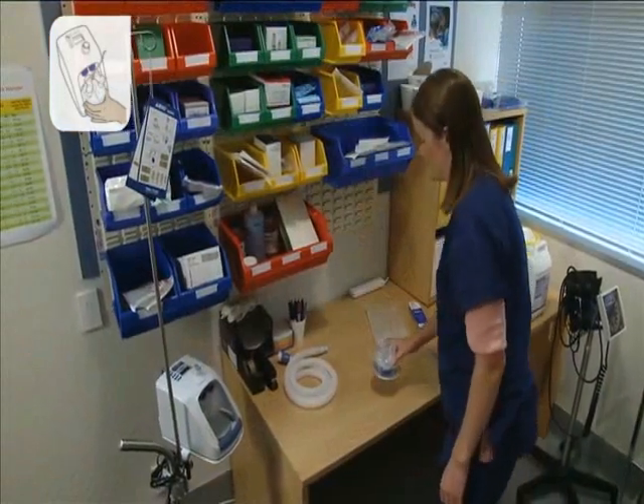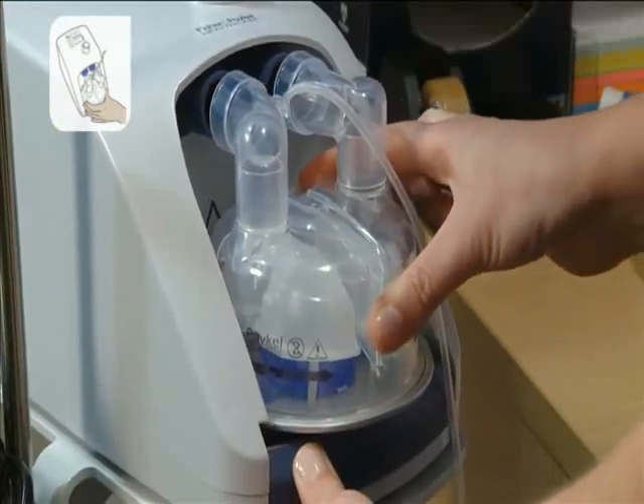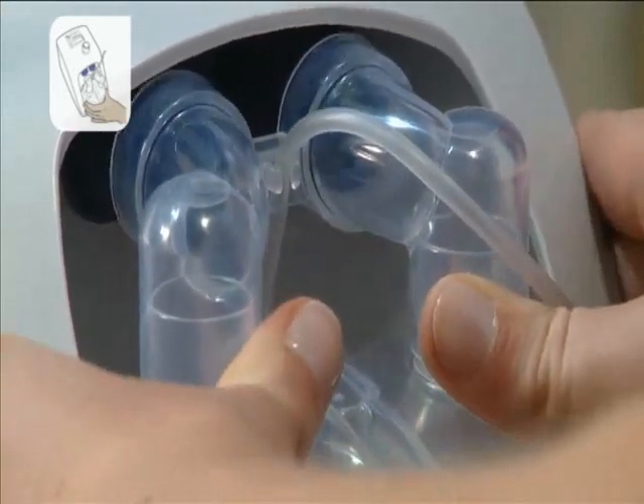Slot the water chamber into the Evo by pushing down the finger guard, lining up the ports, and sliding the chamber into place. Push firmly on the port adapter to make sure the chamber is properly installed.